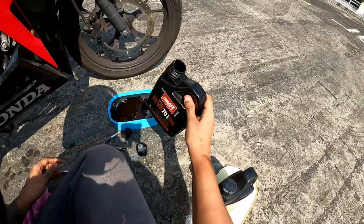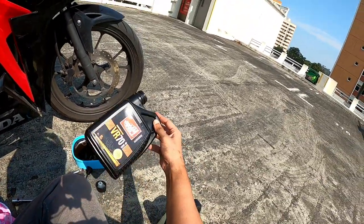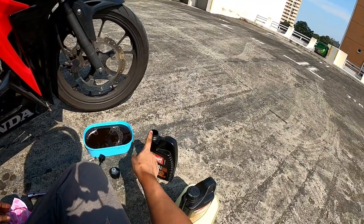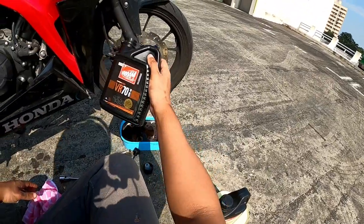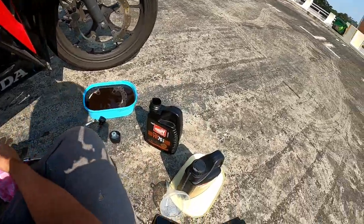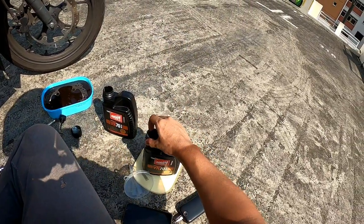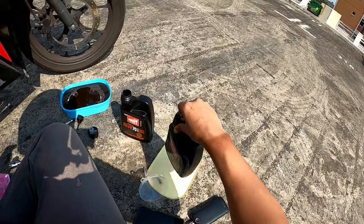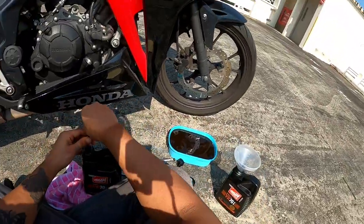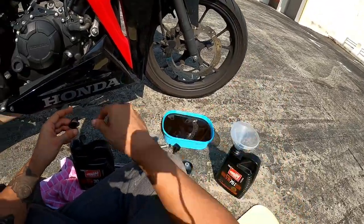Don't throw away the empty container straight away. Put the old engine oil back into this container and bring it to a bike shop — you can trade it in. Tell them it's used engine oil and they'll know what to do with it. Do not throw it in the dustbin, and definitely do not throw it into the longkang — the water in the longkang is water people drink.